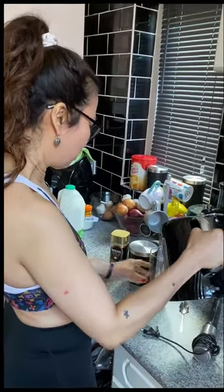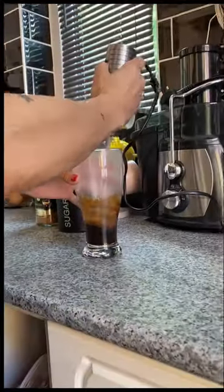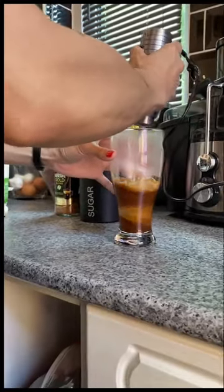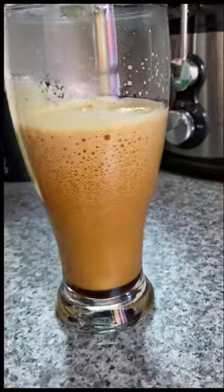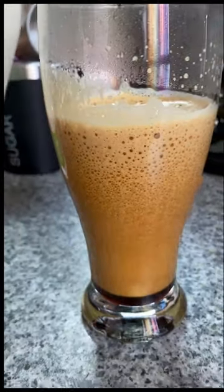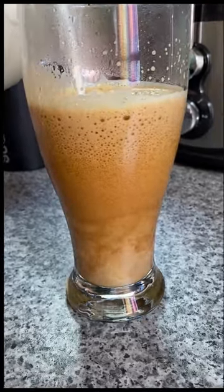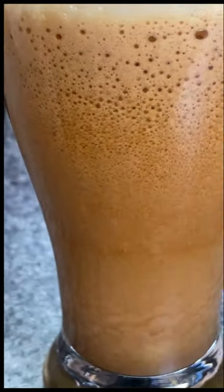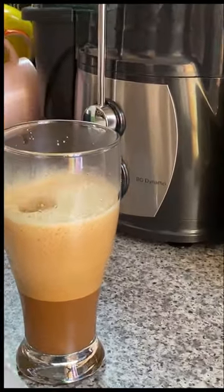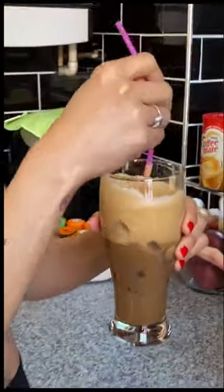Pour into the glass, then mix for about 40 seconds. This is the final result. Then I'm going to add a dash of milk. Add the ice cubes, stir it using my favorite colored straw, and here you go — your Freddo espresso is ready.